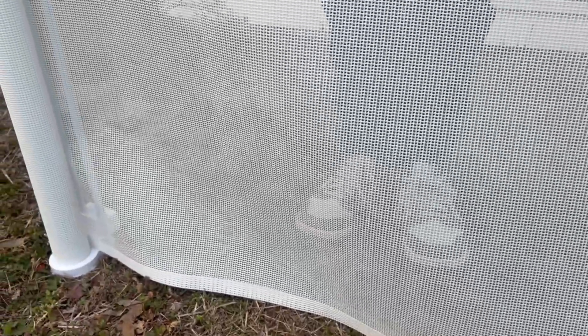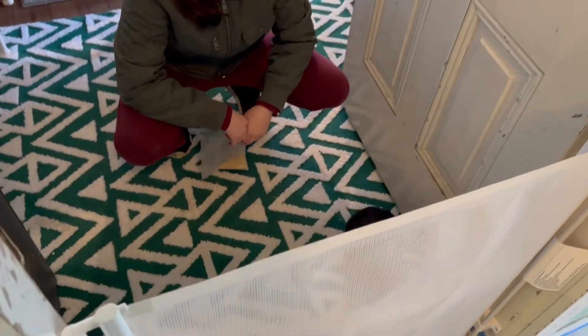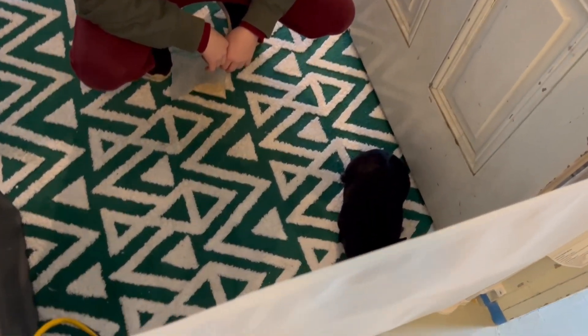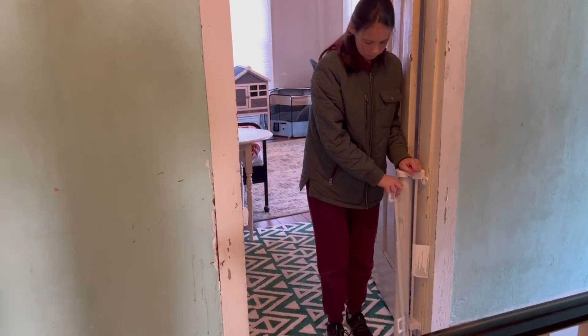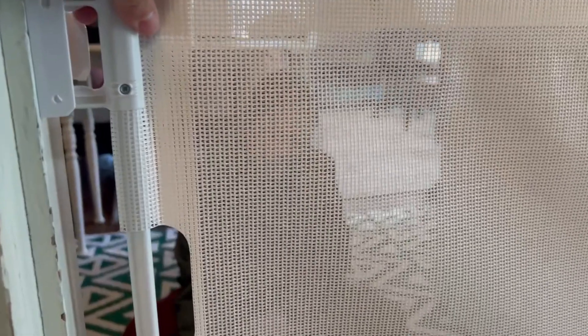We installed this gate to keep our rabbit from leaving the room while we are doing a remodeling project. It worked very well. It's high enough for small pets not to jump over it. It's easy to operate — you can open or close it with one hand.